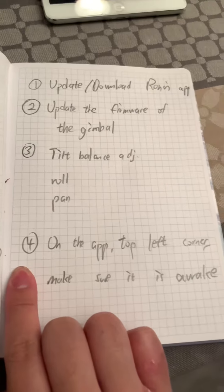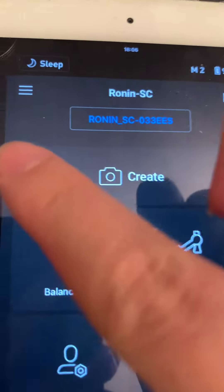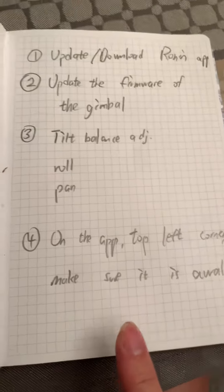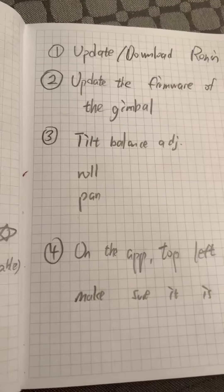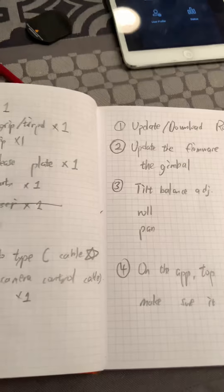The fourth thing is, on the app, top left corner — which is here — you have to make sure that the motor is awake. You have to make sure of that, because many, many times it will just slip, and I'm not sure why, so you have to check that.